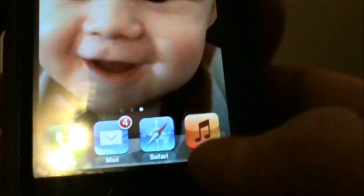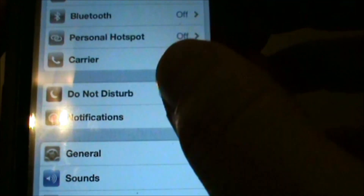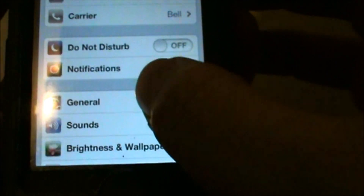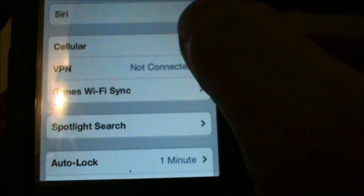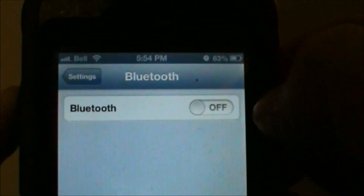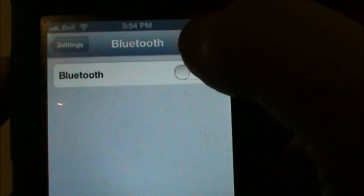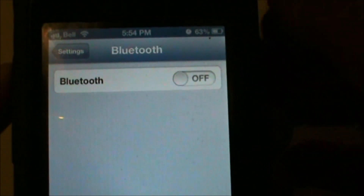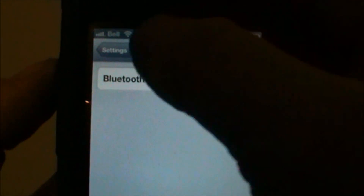The first setting we can change: go into Settings and go into Bluetooth. If you're not using a Bluetooth headset or any type of device like connecting to your car stereo with Bluetooth, turn this off — because it's just going to eat up your battery life if you don't.